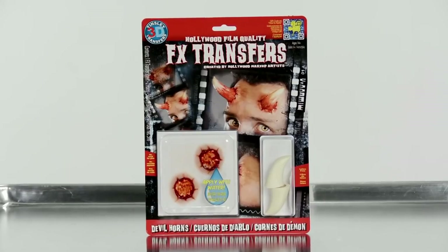Hi, Christian here and owner of Tinsley Transfers. I'm going to show you how to apply and get the best results with this 3DFX Transfer. The 3DFX Transfer was developed to give a unique and simple application, but with professional results.